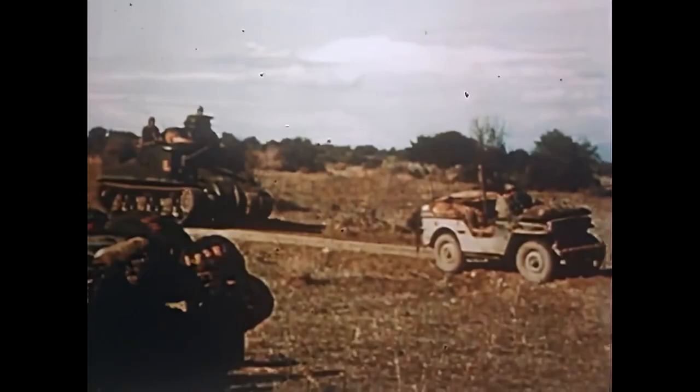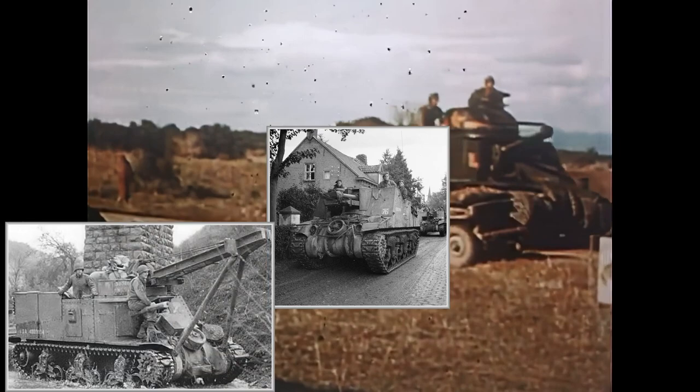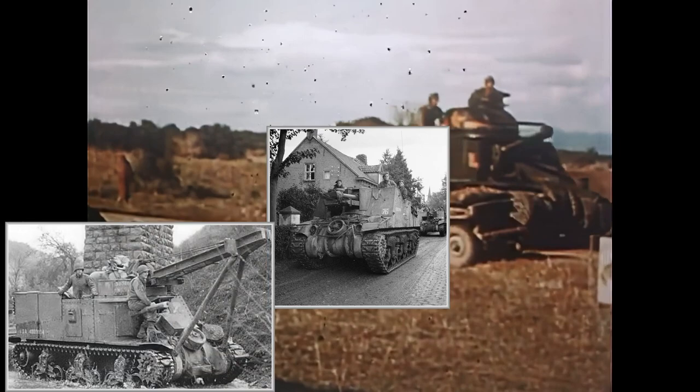Other vehicles built on the M3 chassis include the M7 Priest self-propelled howitzer, the M31 recovery vehicle, the Gun Motor Carriage M12, the Sexton Mark One self-propelled gun, and the Kangaroo personnel carrier.